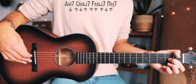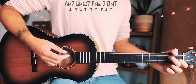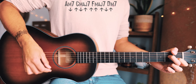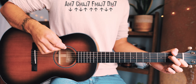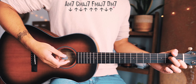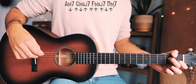For the strum pattern, using A minor as our example, we're going to go: down, small pause, up, down, up, small pause, up, up, small pause, and then up, down, up again. At full speed that sounds like: down, up, down, up, up, up, up, down, up — just about like that for each one of those chords.